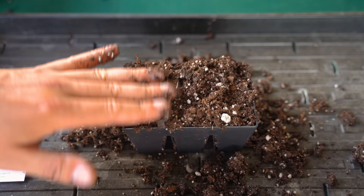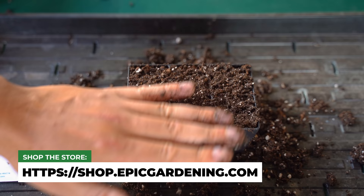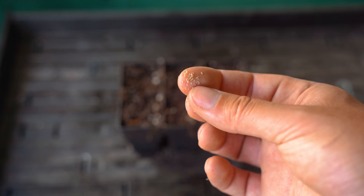Chamomile is light dependent. A lot of seeds actually want darkness, but chamomile should be surface sown — and it's a very small seed. So people can get a little scared that it's not going to germinate. Give it a nice little tap here and smooth things out. When I said the seed is small, that's what I mean — this is a minuscule seed.